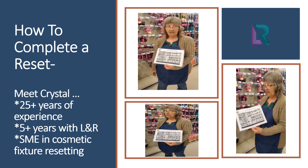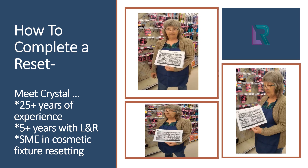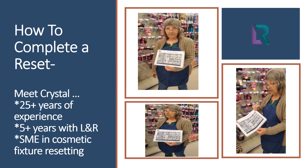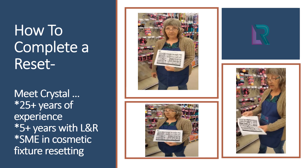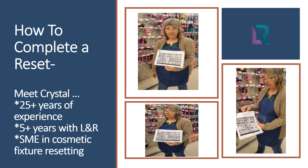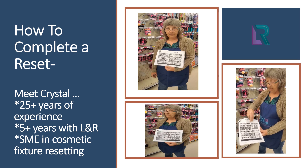We're going to do a reset today from start to finish on the hair accessories. The stage of the planogram shows the full picture. Then you'll have each section — a four-foot or three-foot section depending on your store — that will have the pictures. They're numbered as you can see.